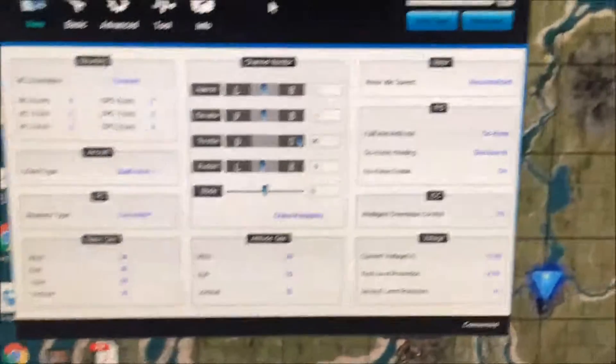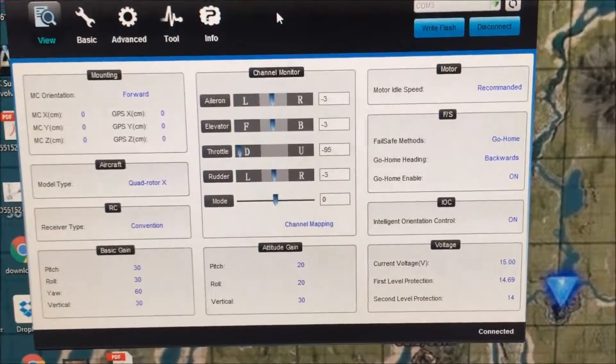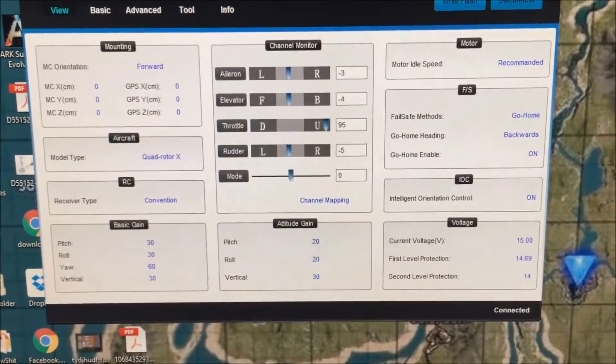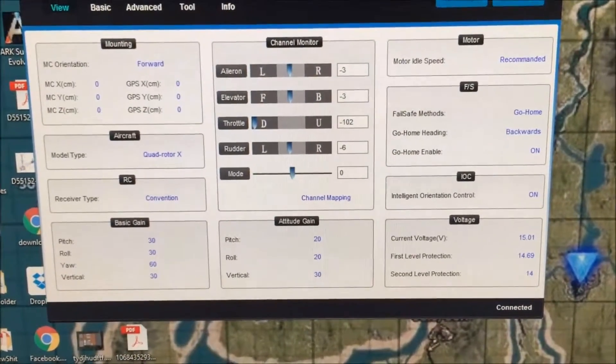I've got the quad hooked up to the computer. Here's the throttle - you can see it doesn't go up to a hundred. I'm not sure if that matters. It only goes to 95 and goes down to negative 102.